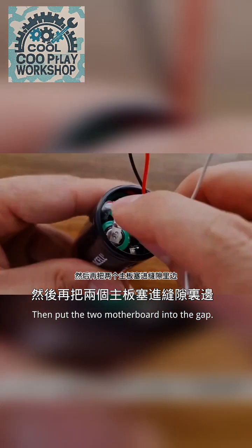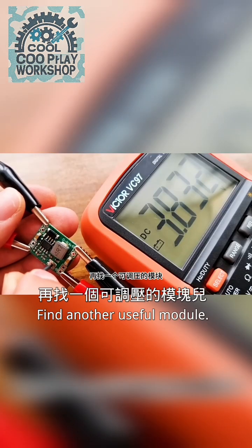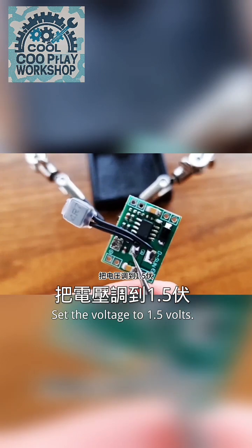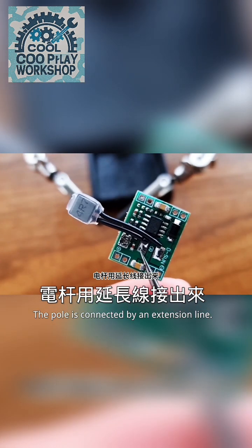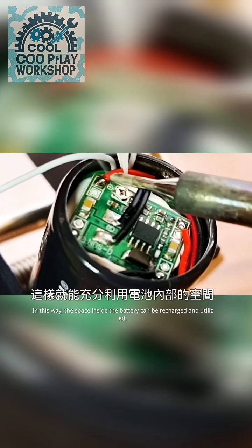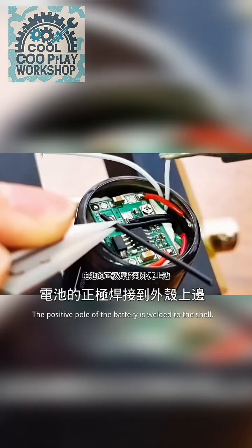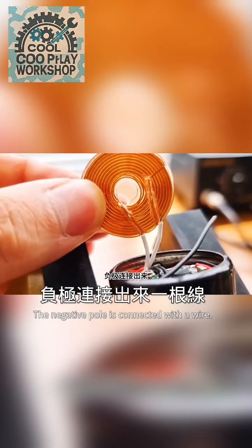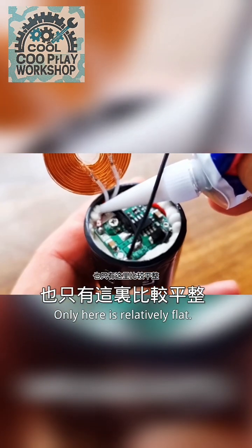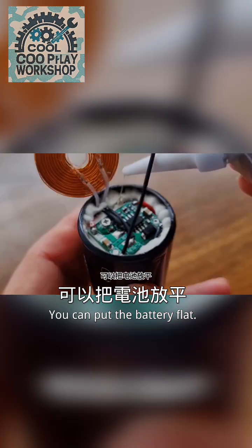Then put the two motherboards into the gap. Find another useful module and set the voltage to 1.5 volts. The poles are connected by extension lines. In this way, the space inside the battery can be recharged and utilized. The positive pole of the battery is welded to the shell, and the negative pole is connected with a wire. The charging coil is fixed at the bottom — only that area is relatively flat, so you can lay the battery flat. The negative wire needs to be extended.